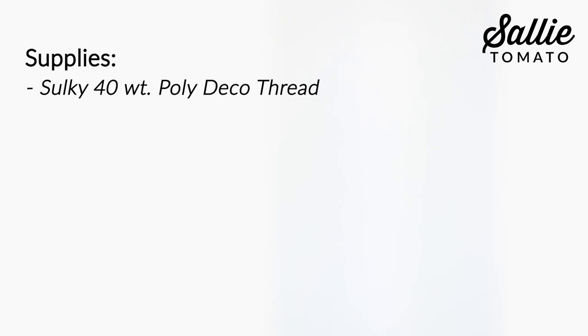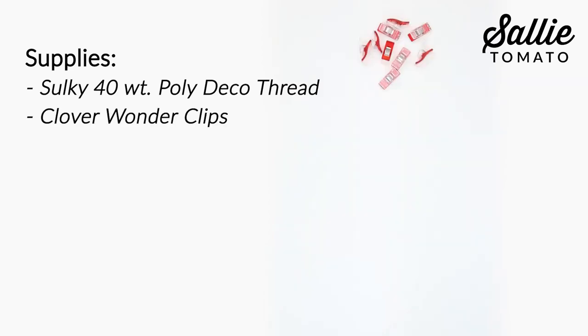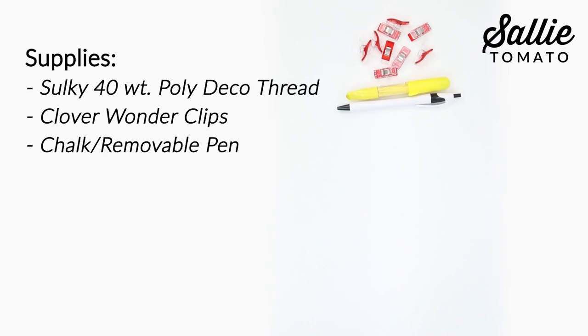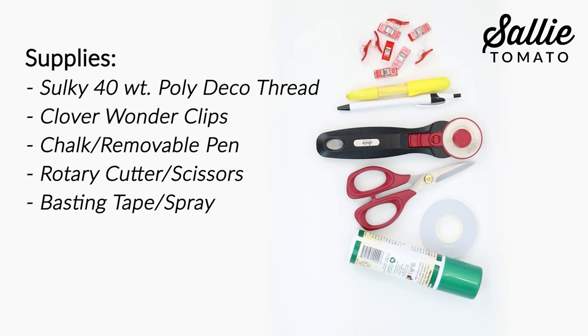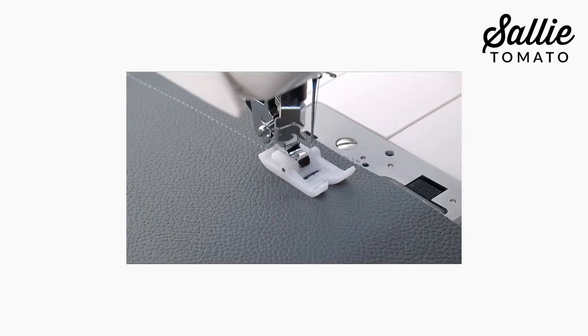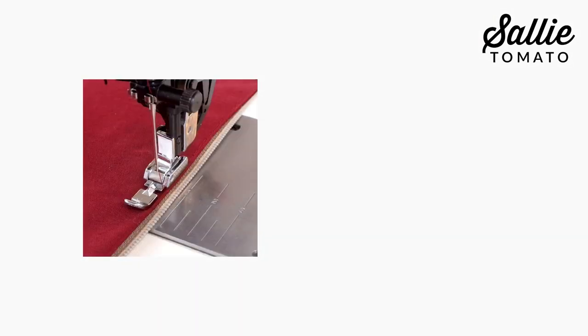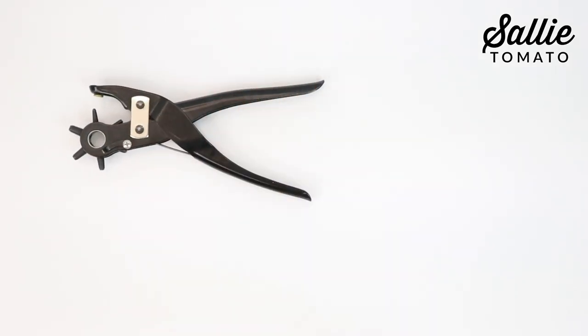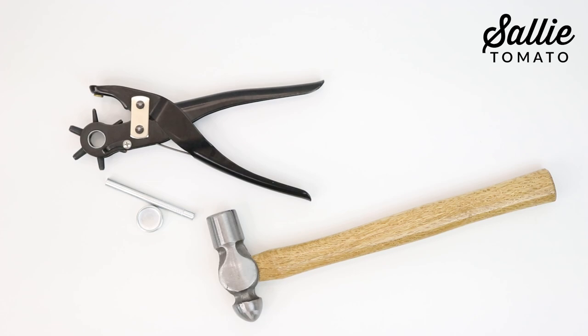Have a few notions and tools on hand for smooth assembly. I'm using silky 40 weight poly deco thread, Clover Wonder Clips, chalk or removable pen, rotary cutter or scissors, basting tape or spray, paper tape, stiletto and seam rippers, and also a Teflon foot and a zipper or narrow foot. And if you'd like to add rivets, have a rotary punch, setting tools, and hammer nearby.